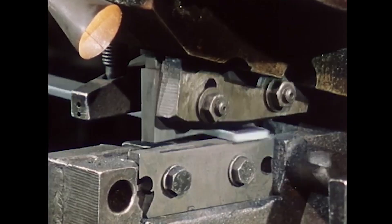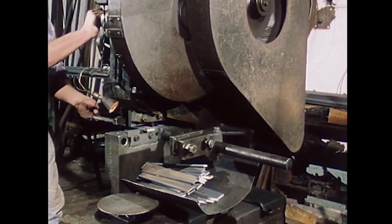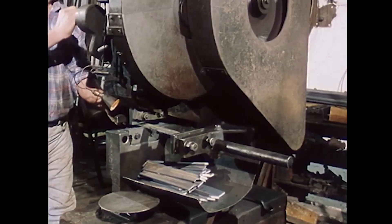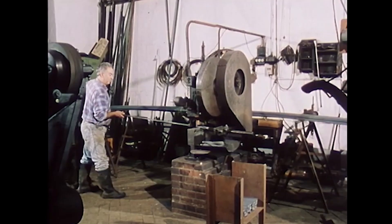Files are made from high-quality tool steel through numerous production stages. First, the raw material is cut — steel rods ranging in length from 2 meters to 3.5 meters.